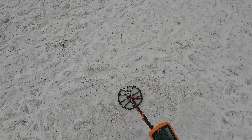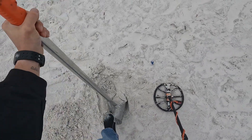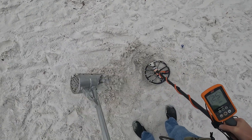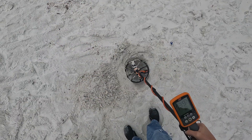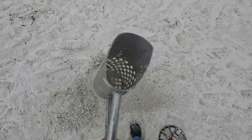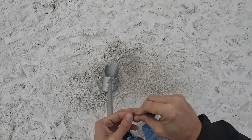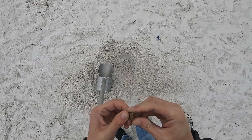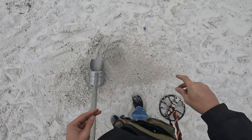Did I find another dime? Let's find out — this one says it's pretty deep. Oh man, the sand is so packed — it's like digging in concrete. I think that might have done it. Please be in there — there you are, it's a dime! Anything special? Nope, and I can't see the year — 1990 looks like it. Adding them up one at a time.